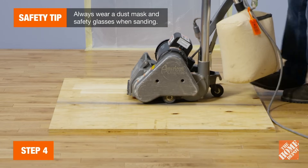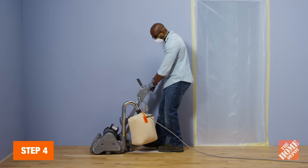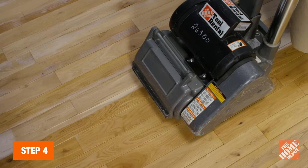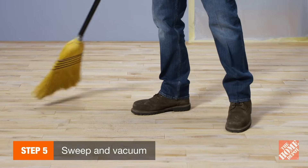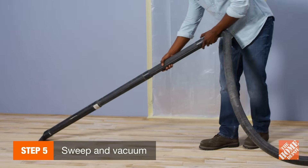You may even want to practice on a sheet of plywood. Move the sander with the grain along the length of the floorboards, covering three to four foot strokes at a time. Overlap strokes by at least one-third of the belt width. To manage scratch marks, as well as dust and debris left behind by the sandpaper, sweep and vacuum between sandings and before switching grits.